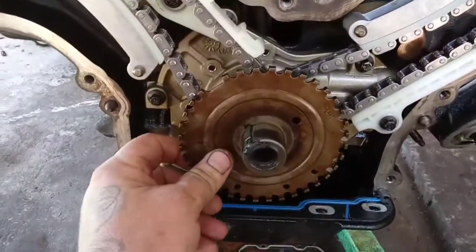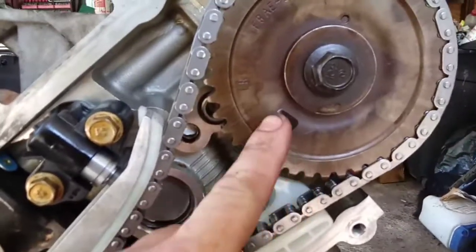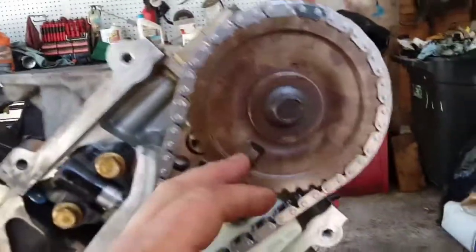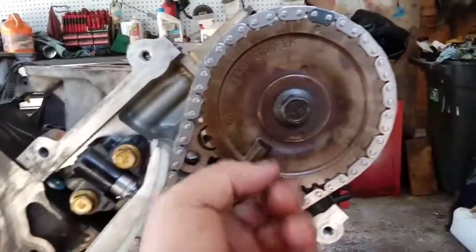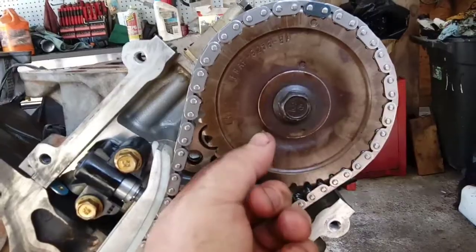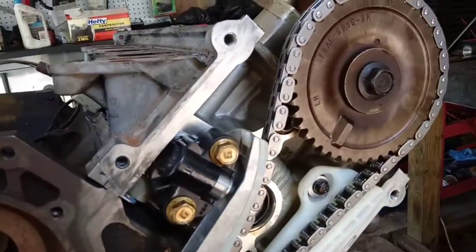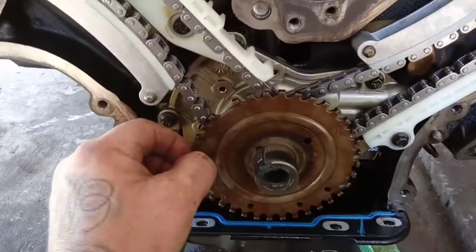So make absolutely sure you've got that tone ring facing the right way. Same with this cam gear — this notch. Some of the 2-valve cam gears will look like this right here; this cam gear has just got that single notch. Make sure this notch is facing frontwards, the outside part. On the back side there's going to be an indention where this was pressed in. Make sure this is facing outwards, make sure these teeth are facing outwards.